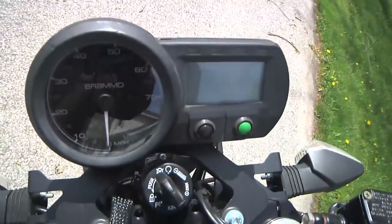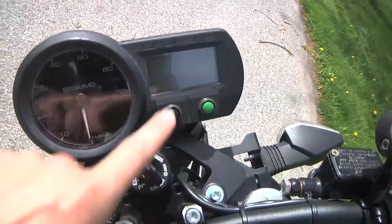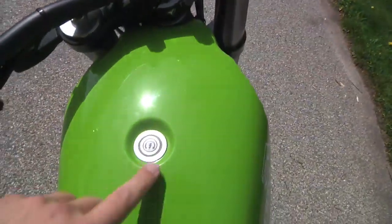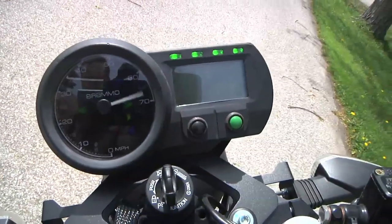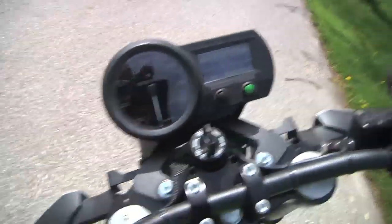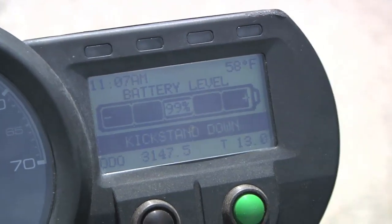In the middle here we've got our little instrument cluster — speedometer, ignition which locks the handlebars, unlocks, and on — and then a multipurpose display. If we just put the cycle to on and press and hold the power button, we have an animation of the speedometer. We also have a little sound effect to let you know that the motorcycle is on, and the display gives you a bunch of different information, including whether the kickstand is down.